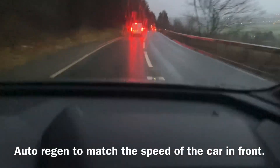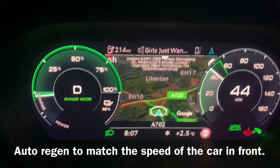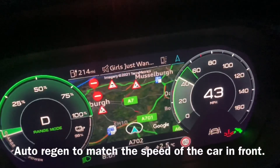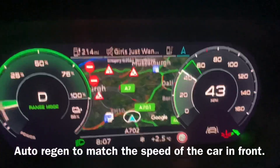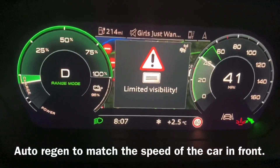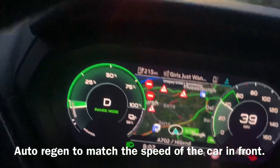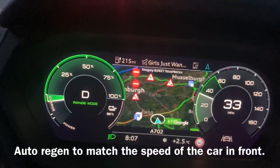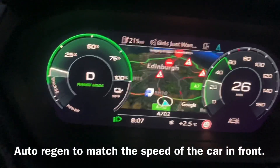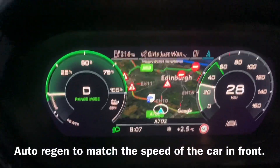The car in front is braking and regen has picked that up. We're starting to regen down to match the speed of the car in front, and the bottom right display is telling me to lift off and coast. We're still slowing down to match. Now he's braked for a corner, so regen's kicked in a bit more. Now he's pulling away, so regen goes back to coasting.